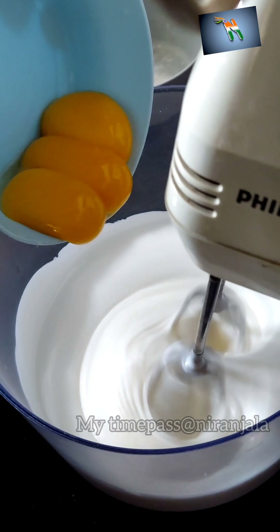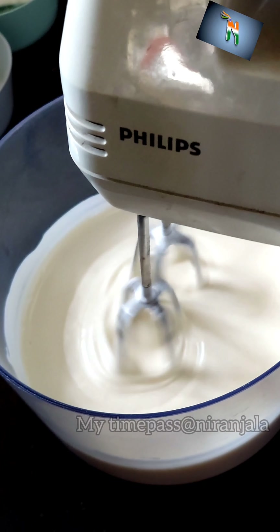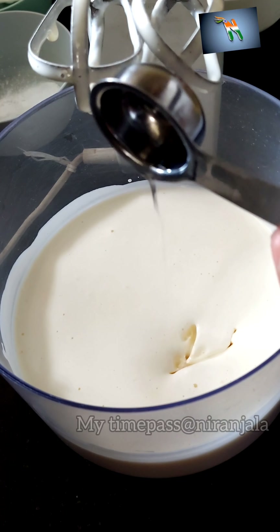Now you can add the yolk. You can now add four tablespoons of vegetable oil.